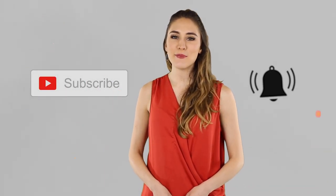Thanks for checking out our video. If you have any questions, leave a comment. Want to see more videos like this? Subscribe and click that bell.